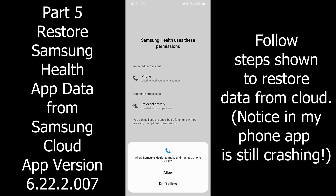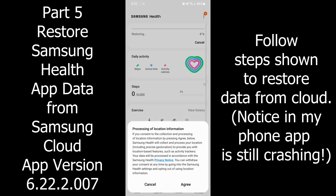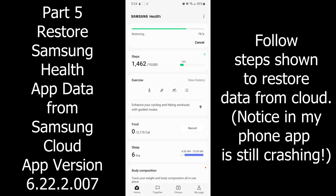These steps are optional — you can hit Next. I hit Next, Continue, Allow, Allow, and Agree. It's going to start restoring, but for me it kept crashing.